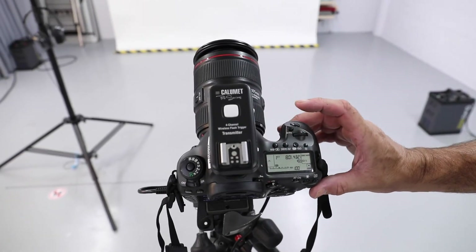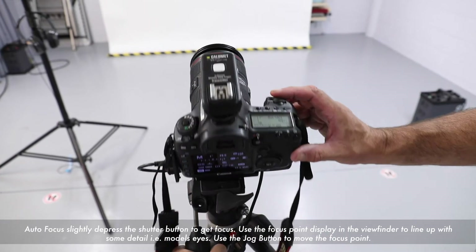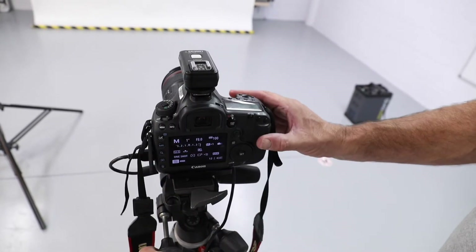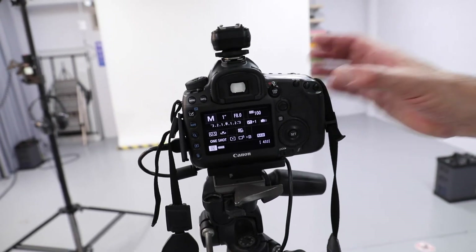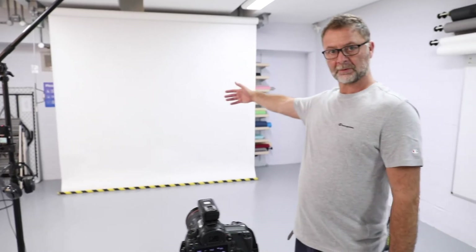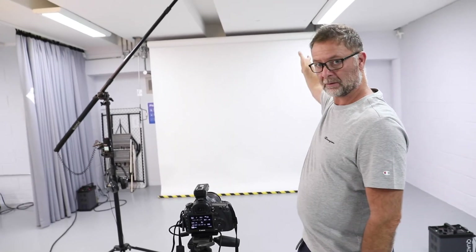To gain focus, simply depress the shutter button halfway and it will give you an audible beep when focus is achieved. In the viewfinder, you will see the focus points illuminated. You can move the dial to check your focus point. A note of caution: when focusing against a plain background such as background paper, you need to focus on some detail. If your focus point is on a plain colour background, the camera won't focus and you won't be able to take a shot.